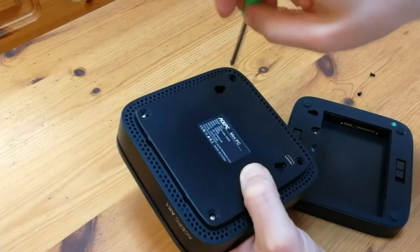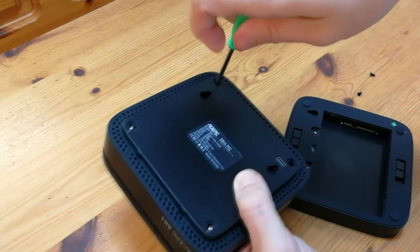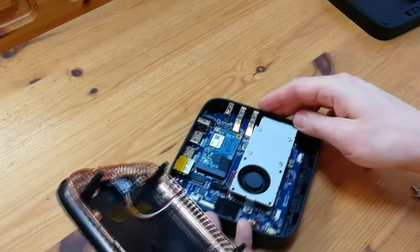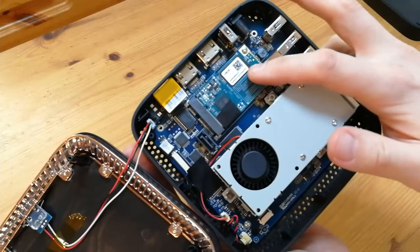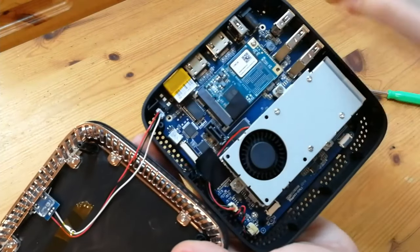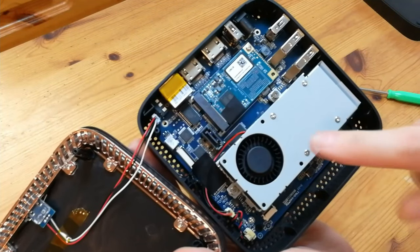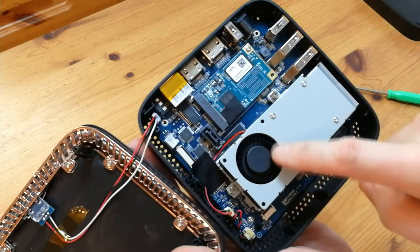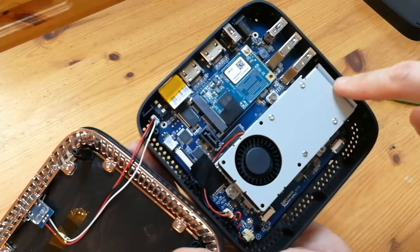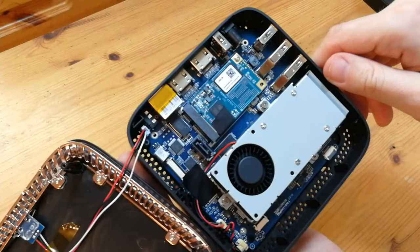Alright, let's check out what's inside. After unclipping the caddy, all we have are these four screws, and it opens up fairly easily. We have here the M.2 drive. Over here we have a power connector — you may be able to use that for something. And down the bottom we have some ribbon connectors and the heatsink fan. But if you want to upgrade anything in this unit, there's not much you can do really — what you see is what you get.